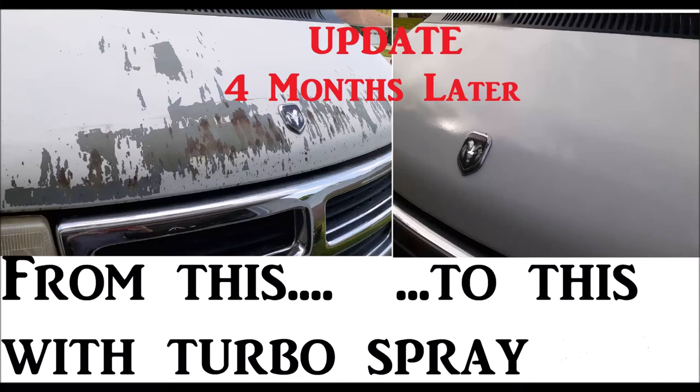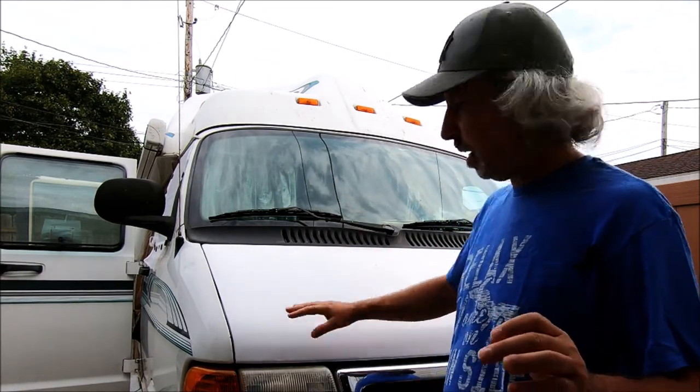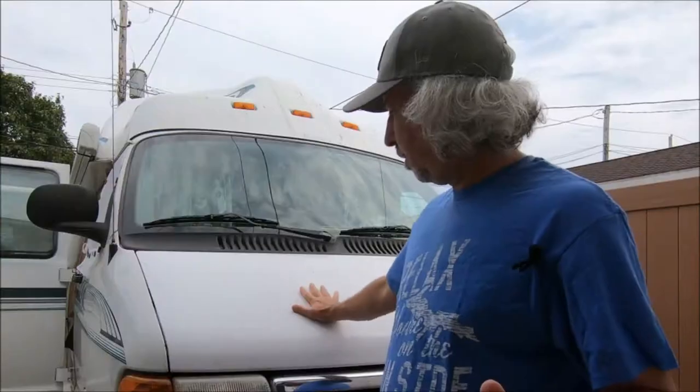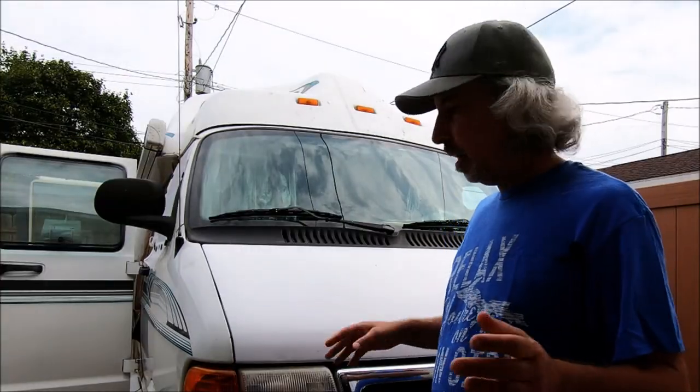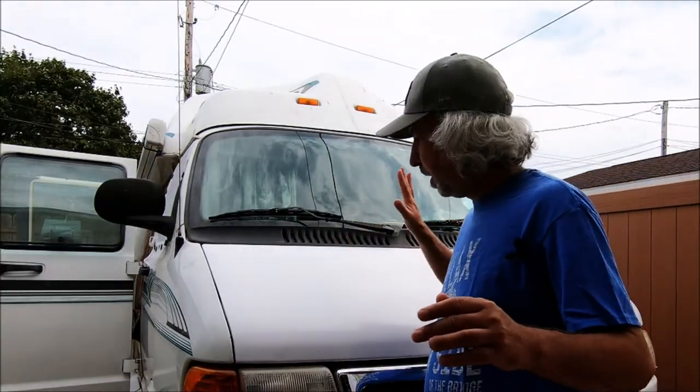After about four months I figured it was time to look at this again. This is an update on my cheap $20 turbo spray repainting of my hood. I think it's doing really well. This is my '99 Leisure Travel — it had a really disgusting hood — and I'm going to show you a little bit about it and the work I did.